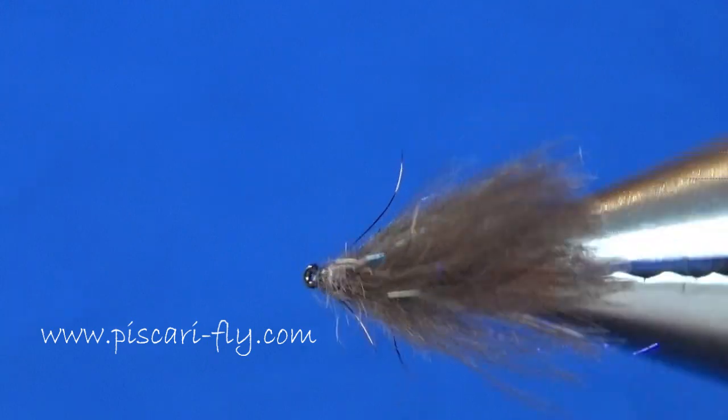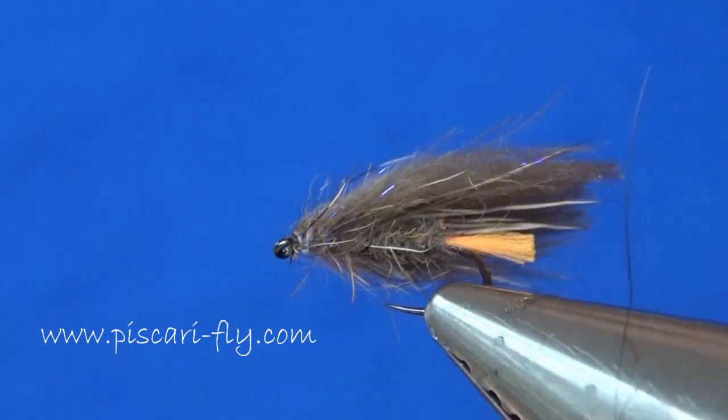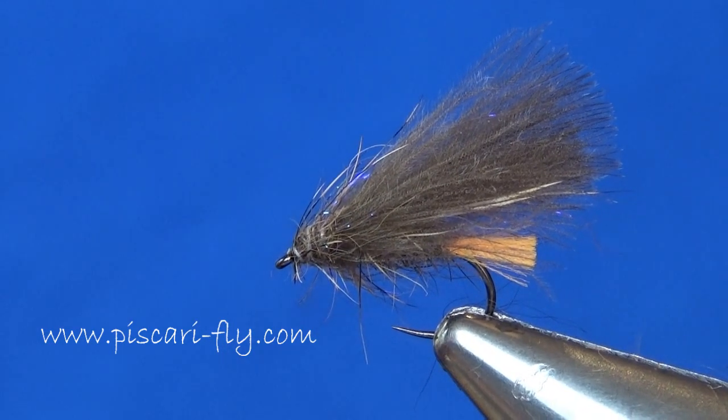And there you have it — a nice, simple hare's ear sedge, and a very effective one indeed. Hope you enjoyed tying it and hope you enjoy fishing it even more. Thanks for watching, see you soon.